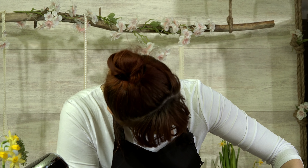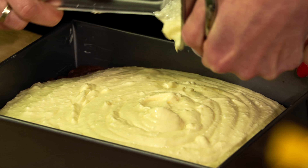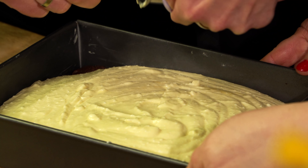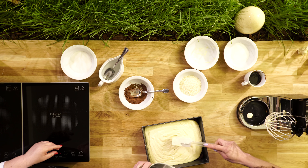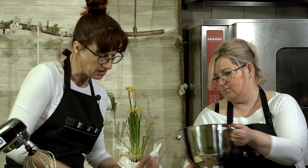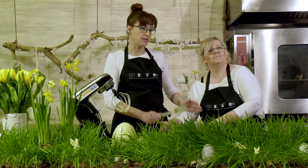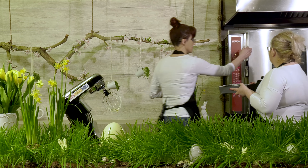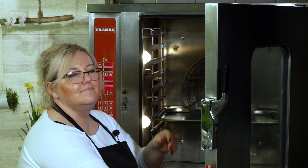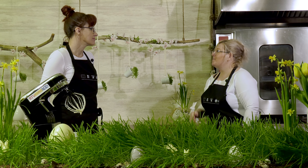Bardzo lubię serniki — chyba najbardziej. Sernik to jest król ciast. W starożytnym Rzymie już pieczono serniki — nie nazywały się sernikami, ale były to desery podawane wyłącznie w bogatych domach arystokratycznych. Mamy ciasto gotowe i wkładamy do piekarnika. Godzinka i zamykamy — nasz serniczek się piecze.